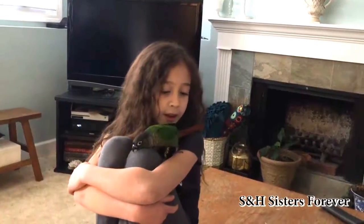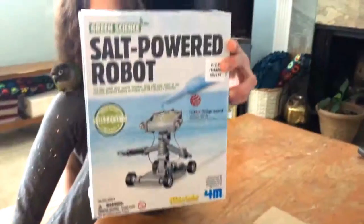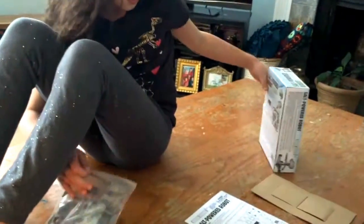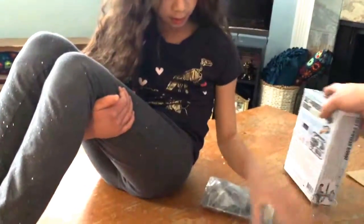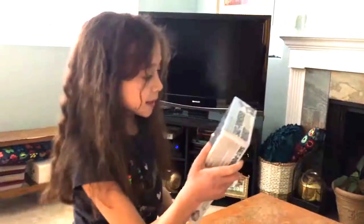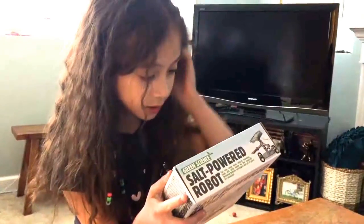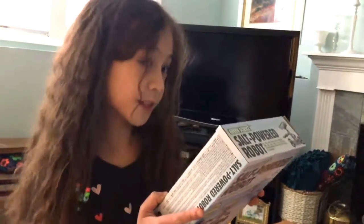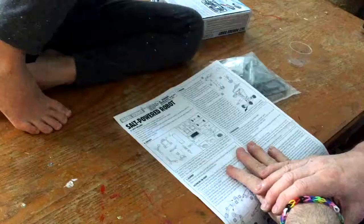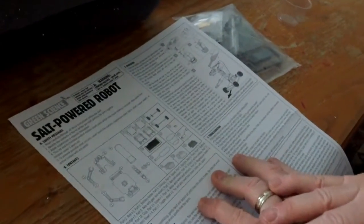Hi guys, it's SNA Sisters Forever, it's me Sarah here, and today I will be trying out the salt powered robot. In the box there are robot parts and a little bowl. The instructions say to put this robot mini vehicle together, then add salty water to the specially designed battery cartridges and it goes off. It's amazing! Before you start assembly, gently twist and detach all parts from the plastic frame.